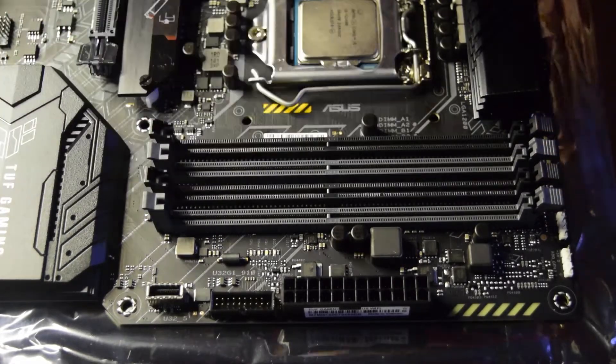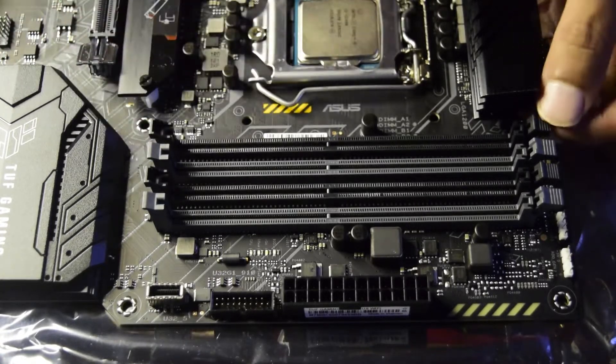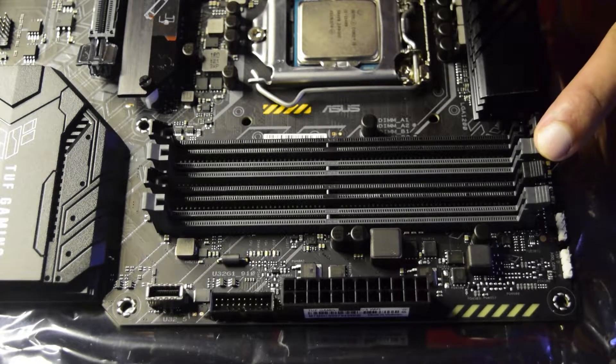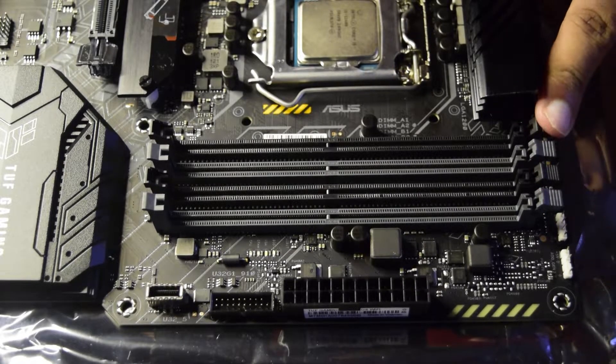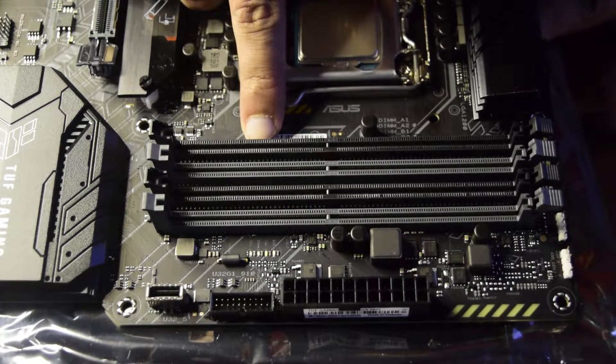Regarding the construction of the RAM slot: one side is a fixed side with no notch, and the other side is a keyed side with a clicking latch. If your motherboard is in this configuration, ensure that all the latches are held back before you install RAM, for all the slots you are going to use.